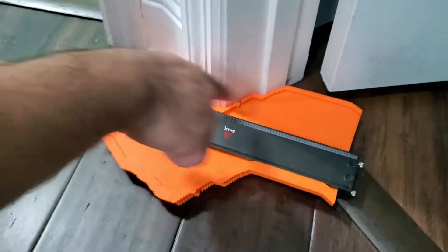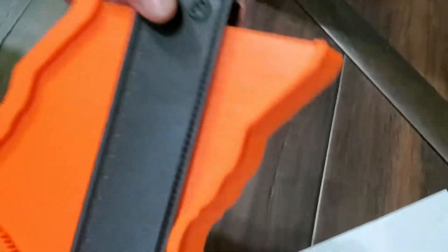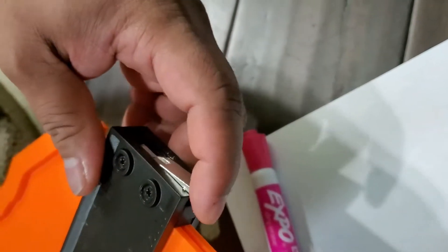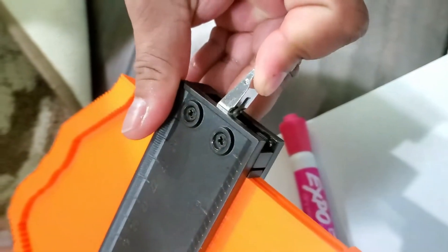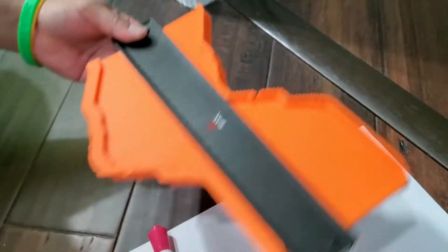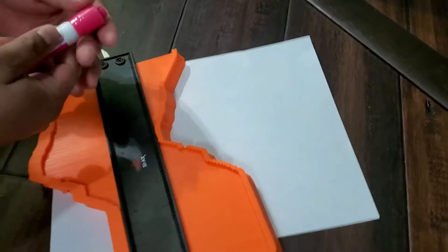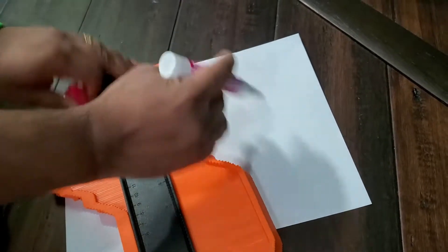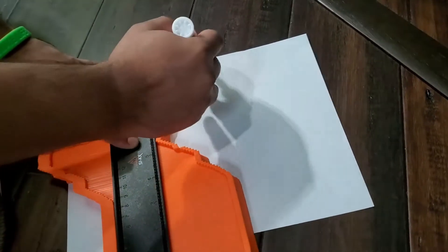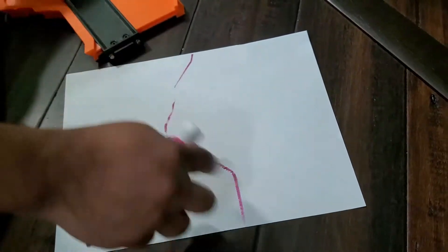Once you press it you get the contour. Then you take it out — on this side there's a lock here. So you just lock it. Once you lock it, it's not going to change; otherwise it will. Now, for example, this paper represents a tile — you can actually mark it like this because once you lock it, it's not going to move.